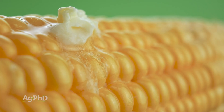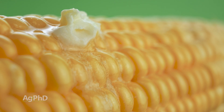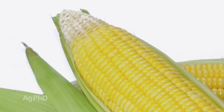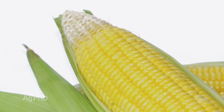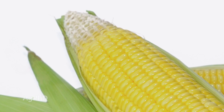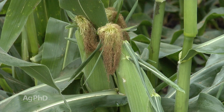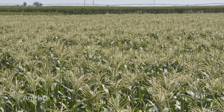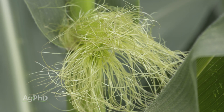You may say, well I'm not a corn farmer, why is this important for me to know? Do you like sweet corn? I talk to so many folks who ask me questions about sweet corn — how come there were a few kernels missing on my ear of sweet corn, or how come it didn't fill out to the tip? Today's discussion is for all you sweet corn lovers out there too, but also if you've ever raised some corn, whether it's in your garden or out in a field, knowing these reproductive stages is important to understand how things work with corn plants.